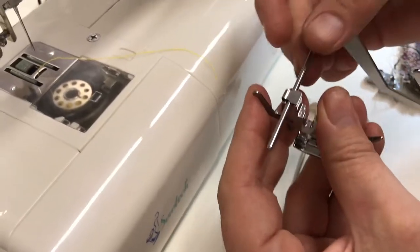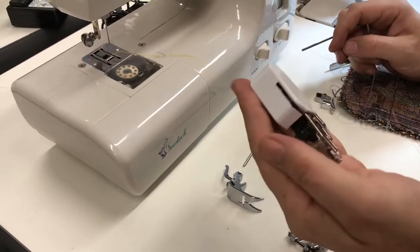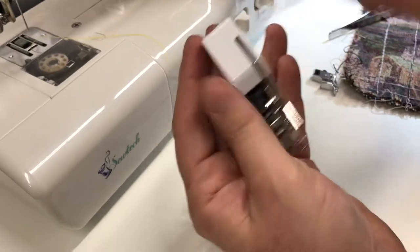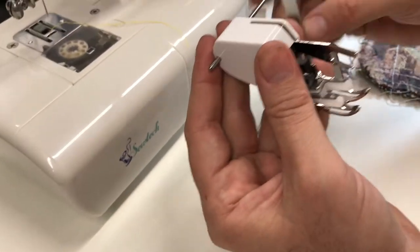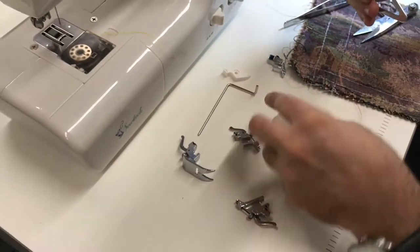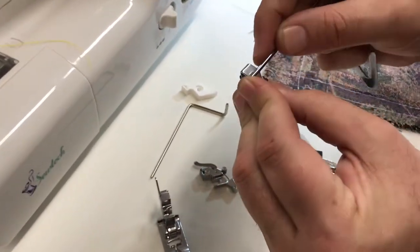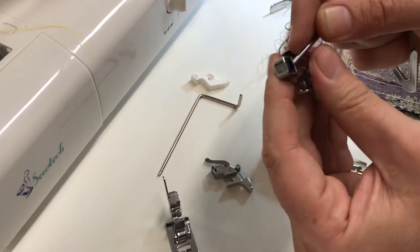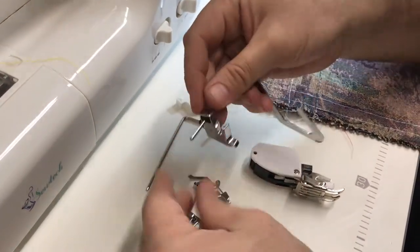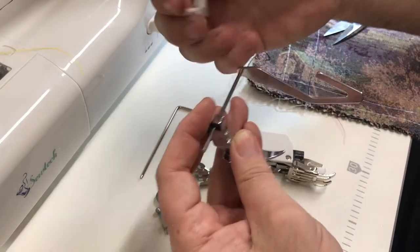Every single machine has one of these snap-on adapters and you can use one to attach the quilting bar. Not only that — if you have a walking foot, there is a hole in the back that the bar goes through, and that makes it into a quilting bar. Also, if you have one of these other types of adapters — same as this one but a different style — there is also a hole in there, and the bar goes in there too.